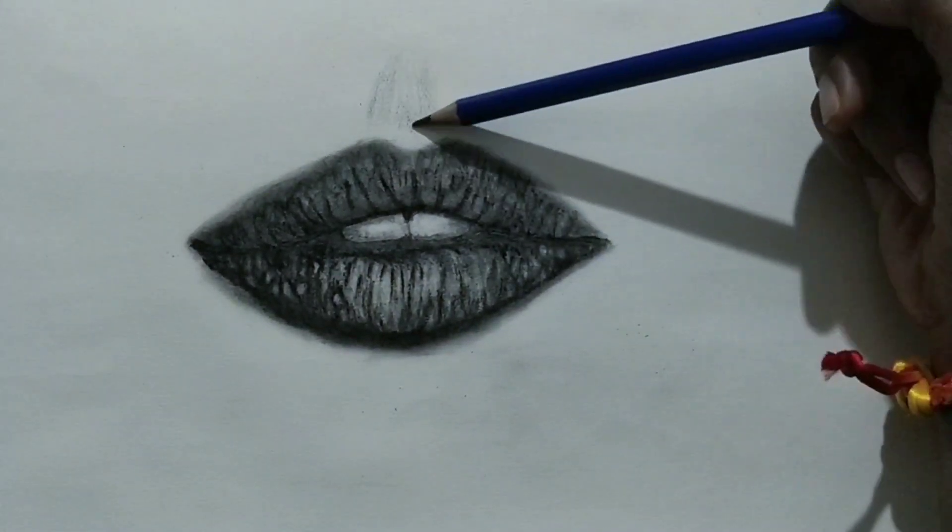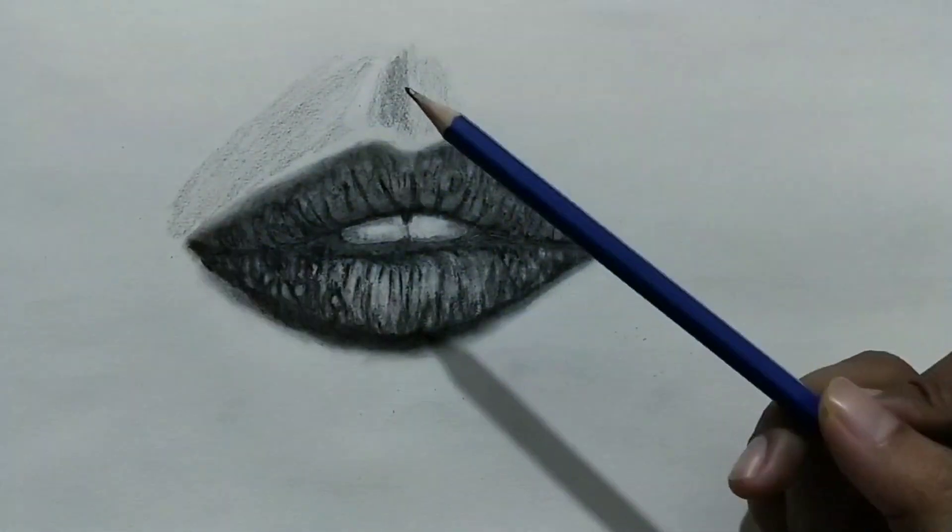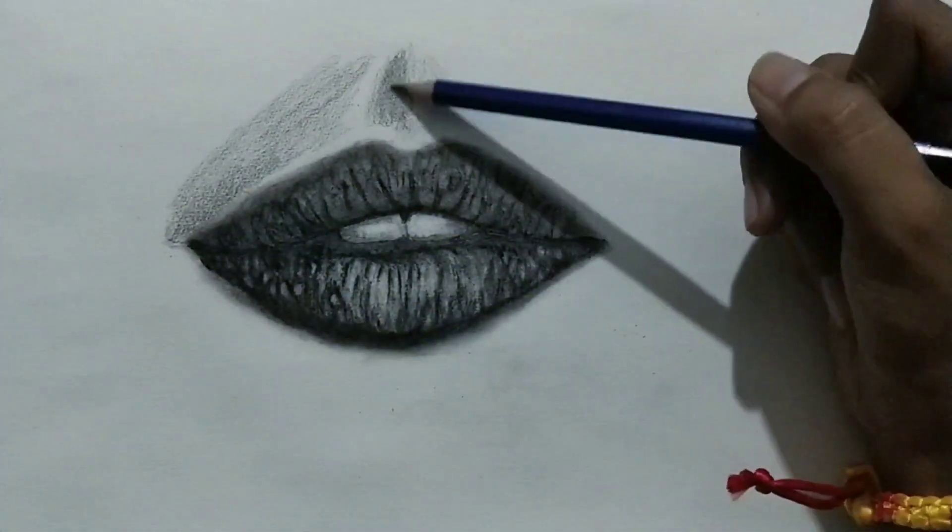I'm shading certain parts to give a more realistic look to these lips.